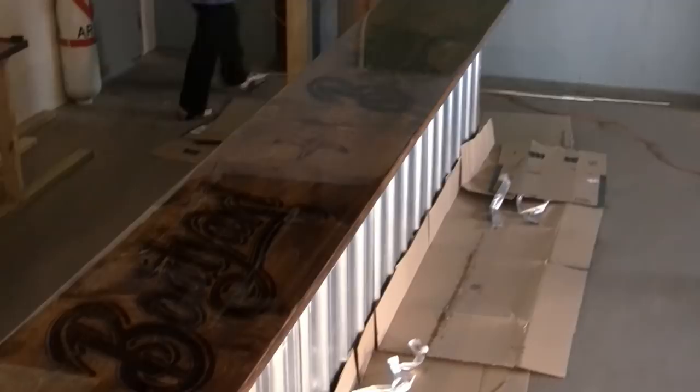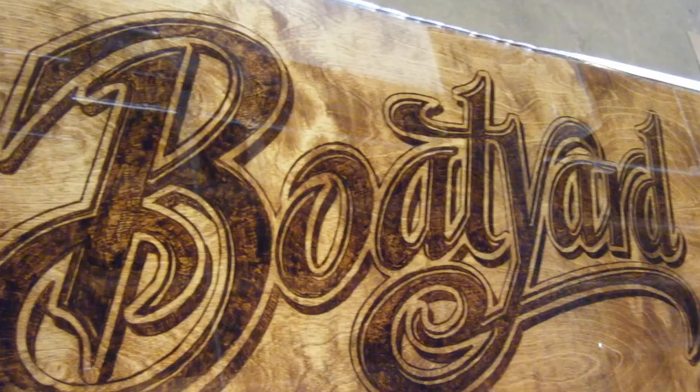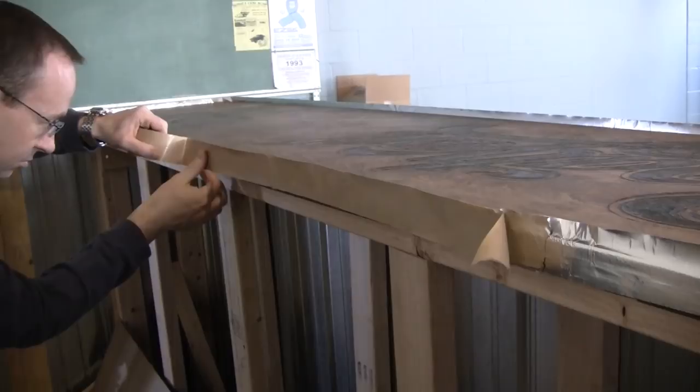Adding a high gloss finish and protective coating to your bar is really an easy process with the Amazing ClearCast. Boatyard Brewery in Kalamazoo, Michigan needed a product to seal in the bar top where they had hand engraved their logo.